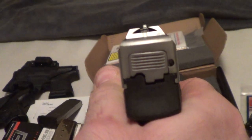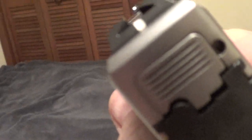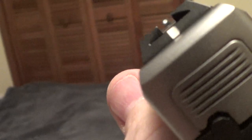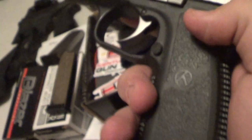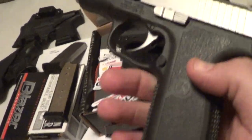I might see how this gun shoots a little John Wick cant, to be honest, because then this doesn't obscure your target. So I might even see how I shoot it that way a little bit for close range CQB encounters.